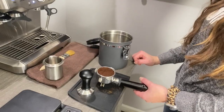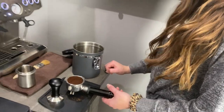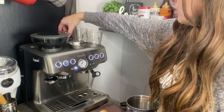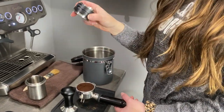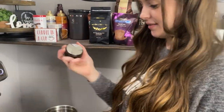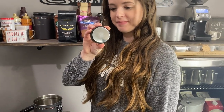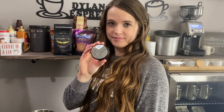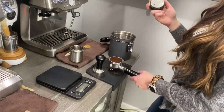Now go ahead and grab the distribution tool. So you're going to want to turn it to the distribution side. If you guys are new to the game, that is going to be the distribution side and on the other side is going to be the tamping side. You're going to notice that the tamping side is the flat surface, and if you turn that over, the distribution side of the tool is going to have a blade-like surface. That's going to really even out all the grinds into the portafilter basket. So now that you have that, you're going to place that over top.